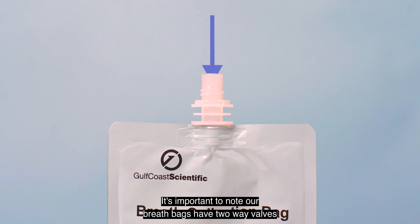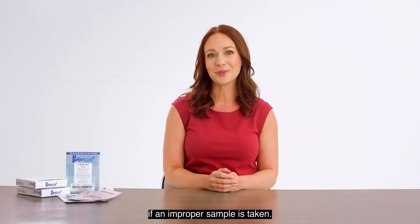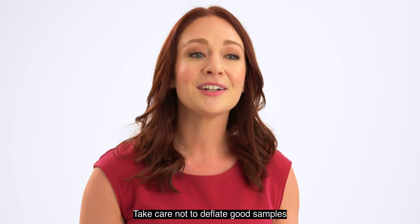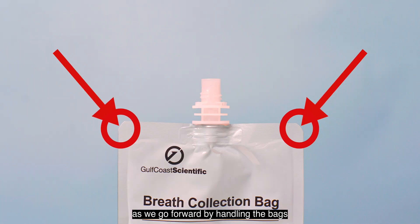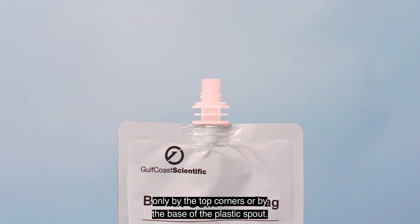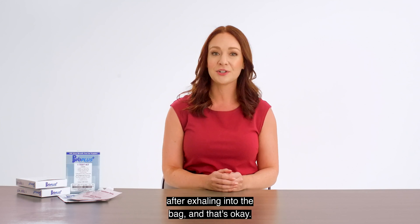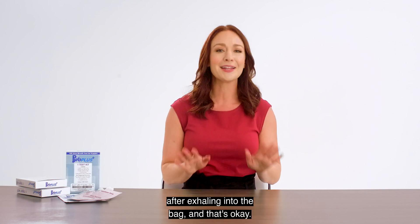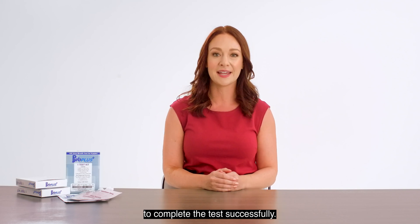It's important to note our breath bags have two-way valves to allow the bags to be deflated if an improper sample is taken. Take care not to deflate good samples by handling the bags only by the top corners or by the base of the plastic spout. It's normal for a small amount of air to be released after exhaling into the bag, and that's okay. The valve bags will still hold enough air to complete the test successfully.